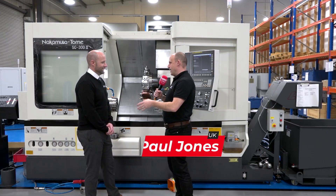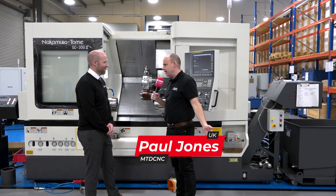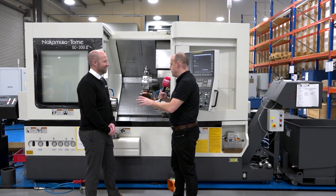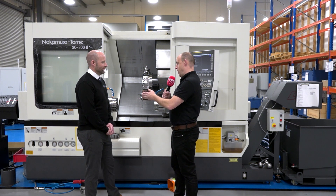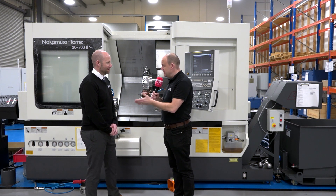This isn't just about the machine, is it? I know we can talk about how good this piece of kit is, which I'm sure everybody knows — it's Japanese built Nakamura machines. They keep bringing out new technologies as well, but we will come on to that. This is about the story of what ETG have done for a customer to provide a solution that you wouldn't normally consider. Would that be right? And can you tell us what it is?